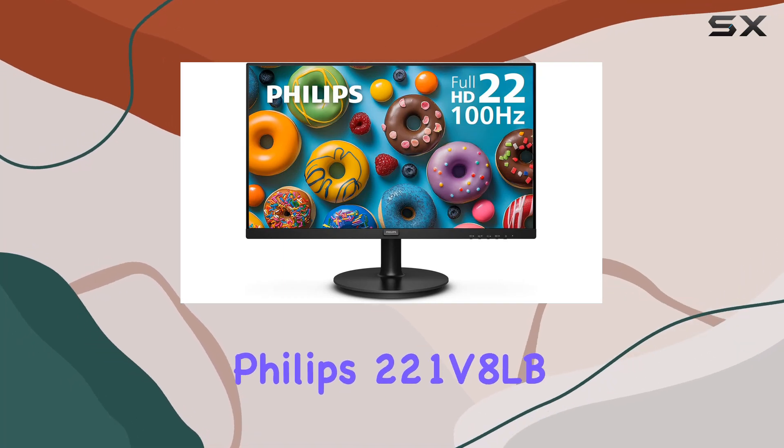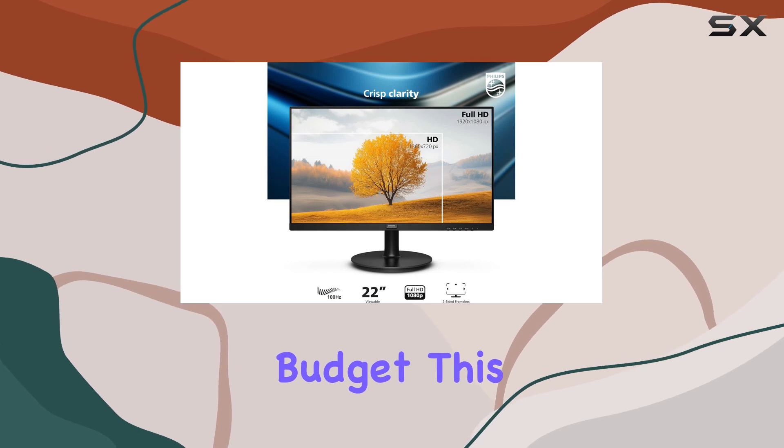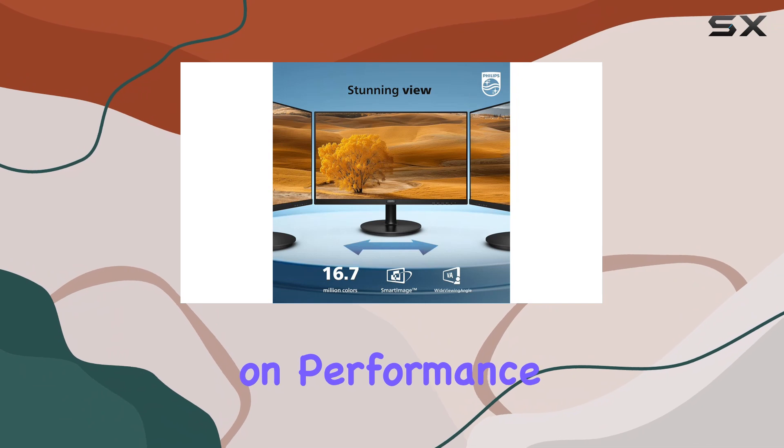Today, we're looking at the Philips 221V8LB, a monitor that's perfect for those on a tight budget. This monitor offers an insanely low price without compromising on performance and features.